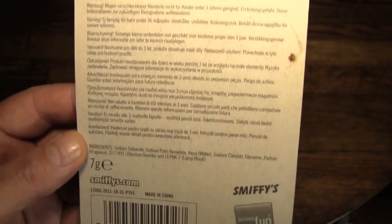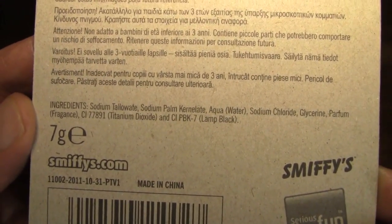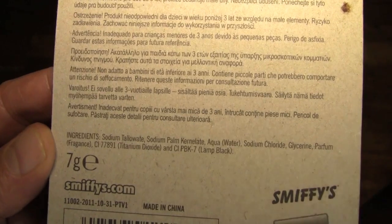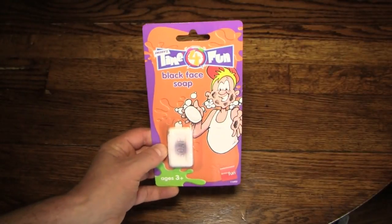Here on the back are all the warnings and such in every language imaginable, basically saying don't stick it in your mouth. Here are the ingredients if anybody wants to read them. I recognize sodium chloride — that's salt. I know glycine is not salt, and that's basically all I understood.